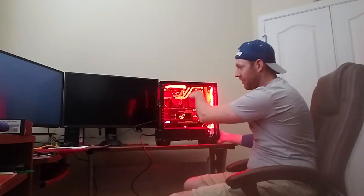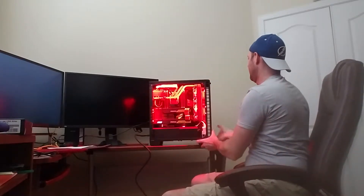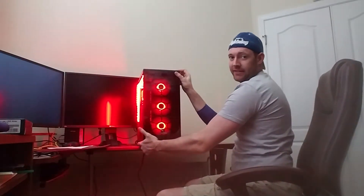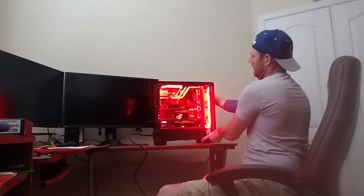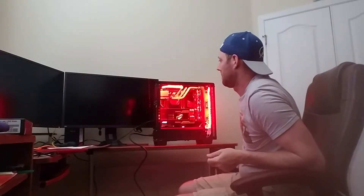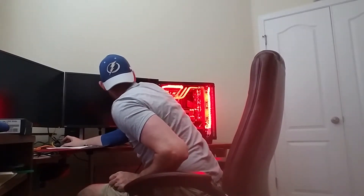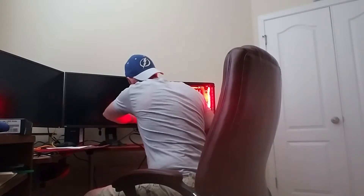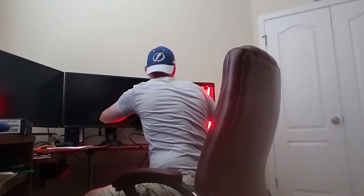You can kind of hear the water cooling going and all that. Let's turn it around so you can see it front face too. Pretty slick. Oops — is that not the right video card? I think it's going to plug into the top video card; I plugged it into the second one.